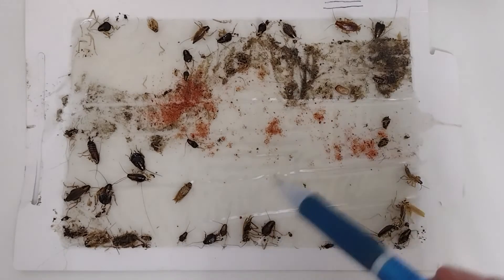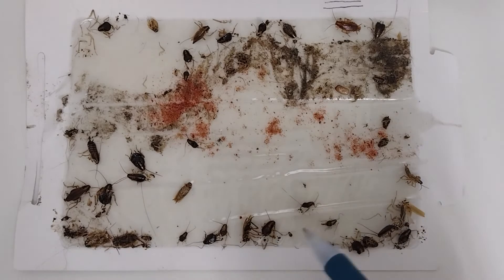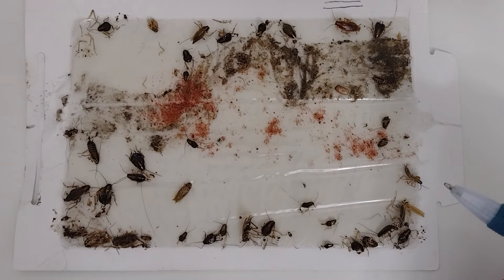The 80/20 rule is what tells us how we're getting control. The goal is that every time we come back, we see less and less on the board until we get to zero.